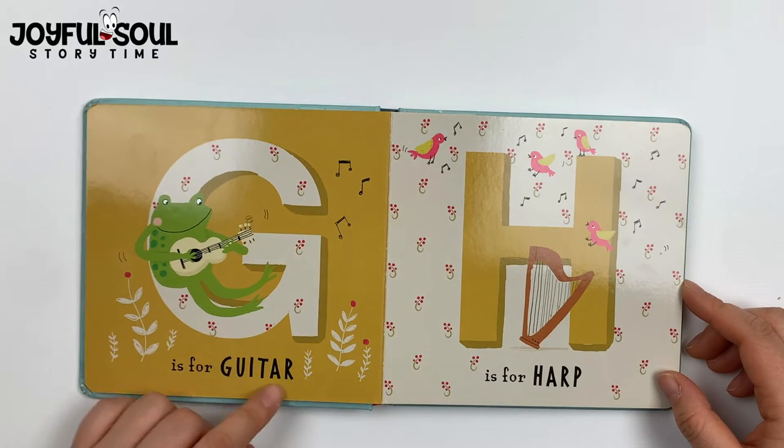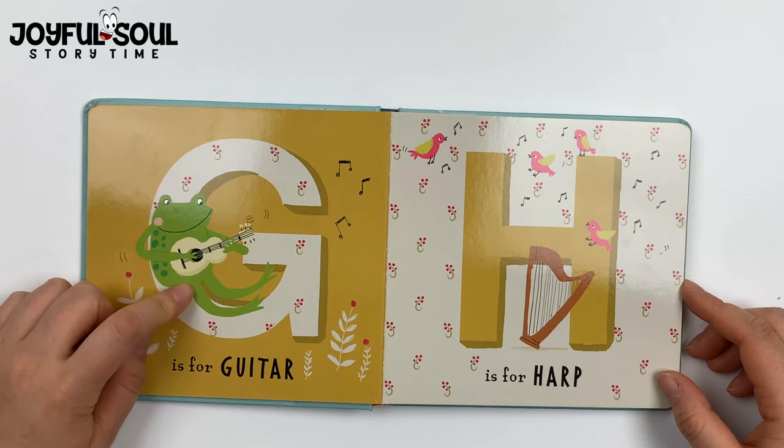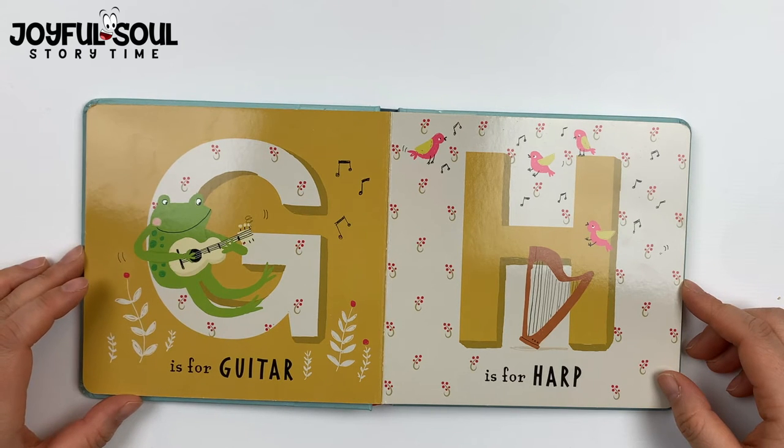G is for guitar. See the frog here — he's strumming on the strings, playing a lovely tune on his guitar.